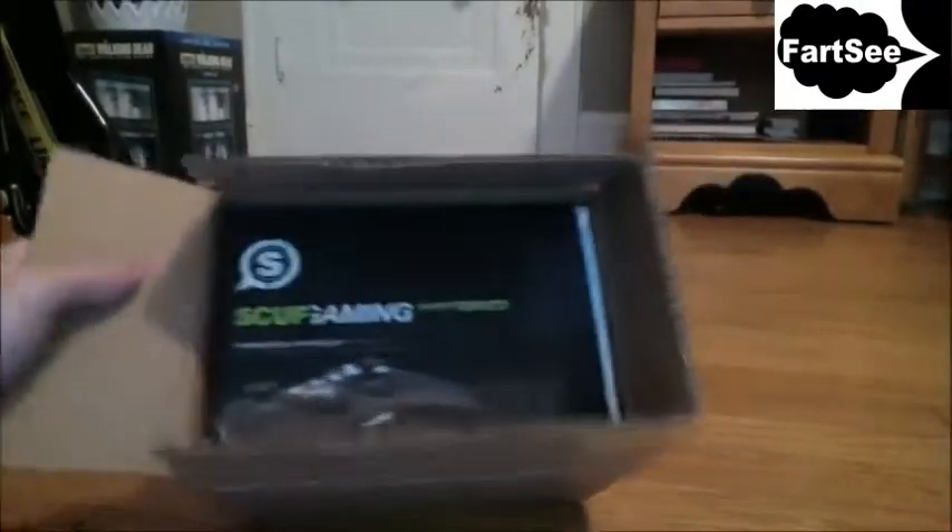I'm gonna stop talking and get ready for the unboxing. I've waited for this for a pretty long time. I don't want to show you guys right away, but I kind of have to. You guys see that? You guys know what that is? You see the logo?